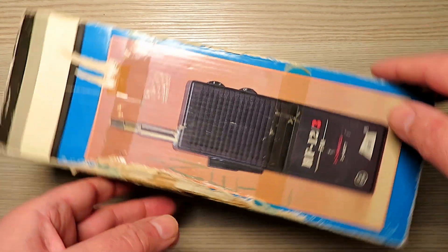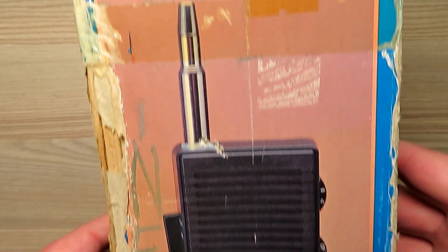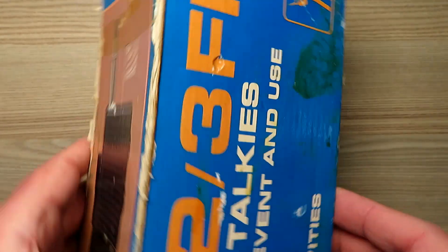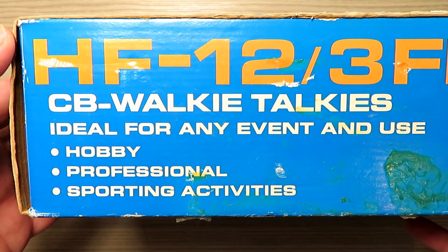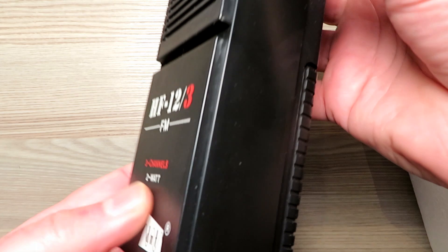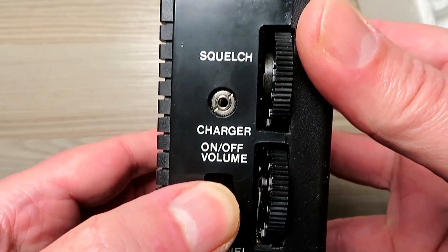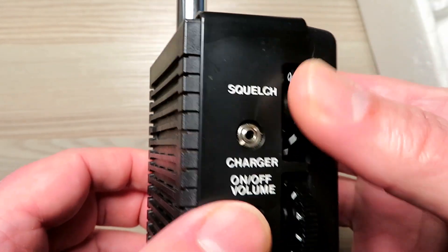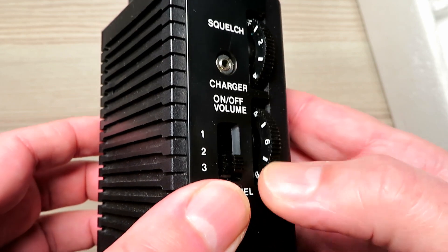Hello and welcome back. Here we have another eBay special. I picked this up for the princely sum of £5 off of my favourite auction site. This is a HF12-3FM, a three channel CB walkie talkie from 1981. This seems to be a fairly omnipresent radio on eBay, so much so that I managed to snag another one, but I'll talk about that a little bit later on.